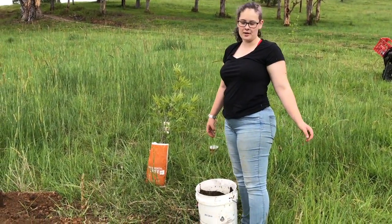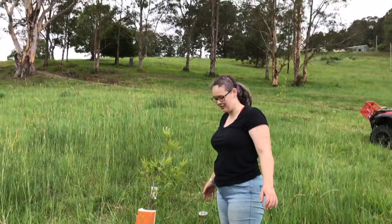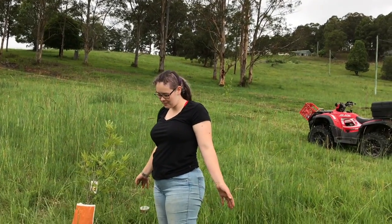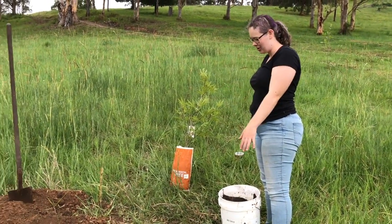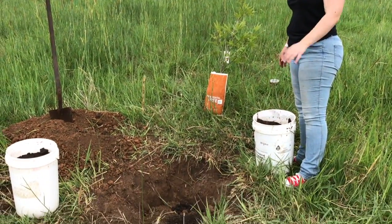So I'm at my auntie and uncle's place again. My cousin's setting up something for later. But we're about to plant the tree, which is not a thing on my bucket list. And so to finish off a job, I've just dug the hole with Lil's help and Finn's help.